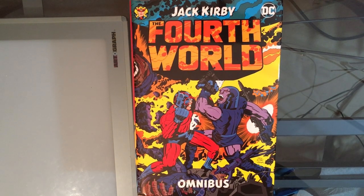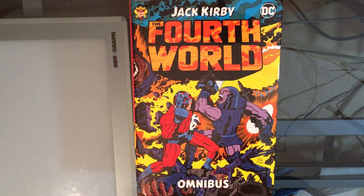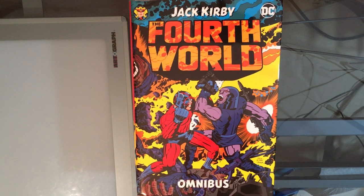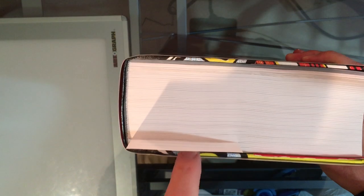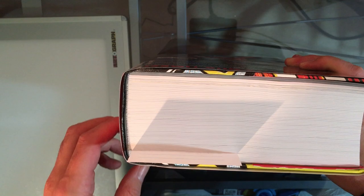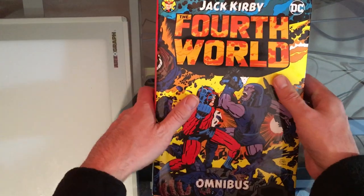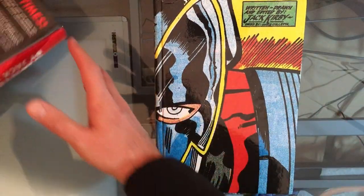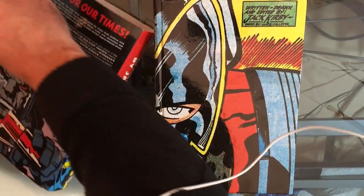Hey everybody and welcome to Super Comic Fun Time. Today we're going to do a show where we go more in depth into Jack Kirby's Fourth World Omnibus. Now I've read quite a few of the stories over the day. You can see I've barely scratched the surface — maybe an eighth of the book? It's a thick book. While I was reading it, I realized when I did my review, I didn't take off the dust cover to reveal this beautiful cover underneath.